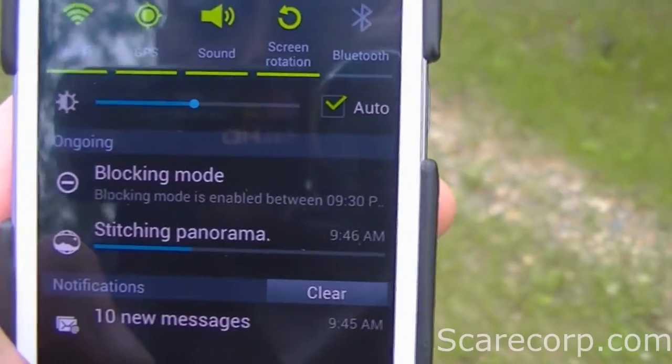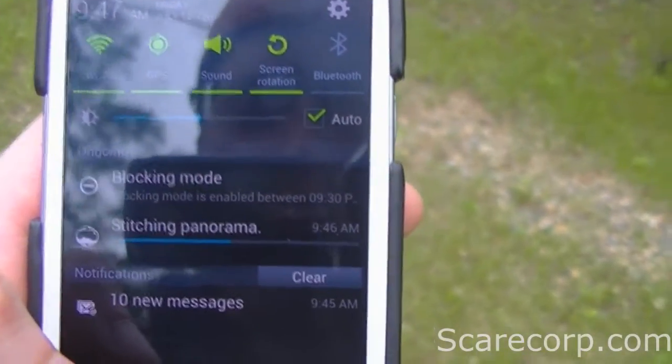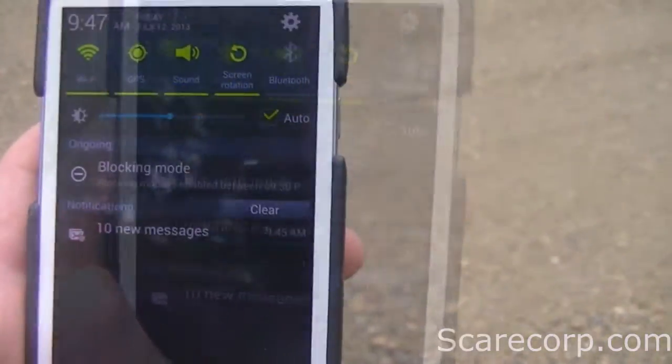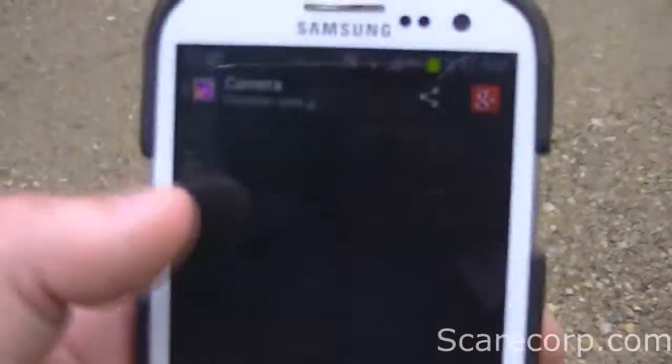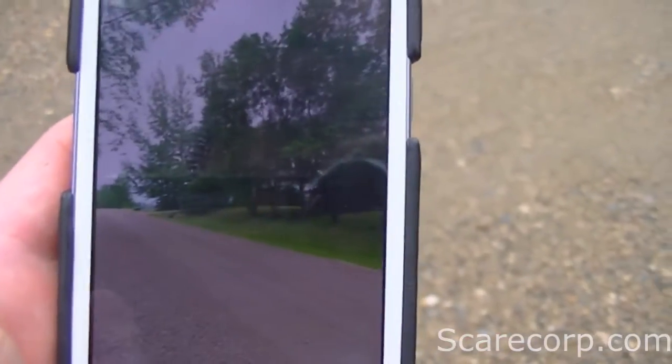When you're done with all of them, just hit the stop button. You can see in your pull-down notification that it's stitching the panorama together — takes about 30 seconds or so. Then just go to your gallery.